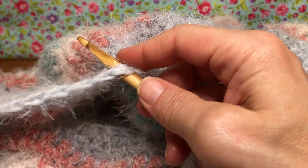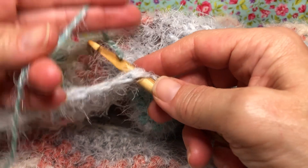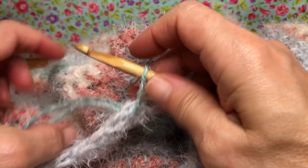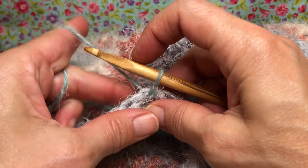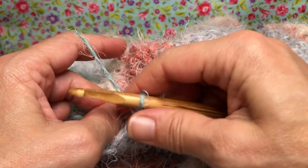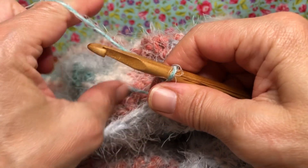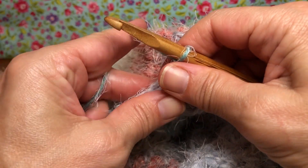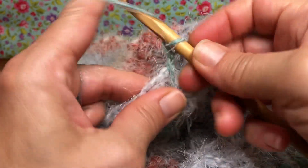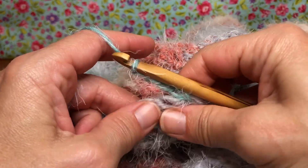You can use either end of your yarn, whatever you want to do - you can switch up your colors or something. I'm gonna pull this through here and we're gonna make a slip stitch just to hold it in there. There we go, add it in there. And what we're gonna do is just start working with the chain three - one, two, three.